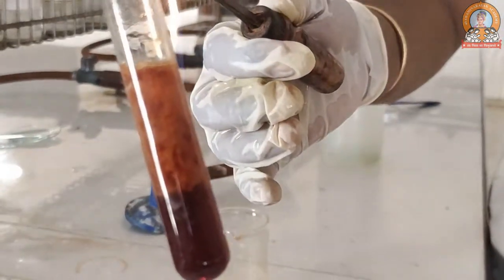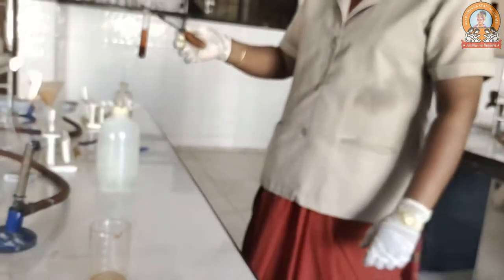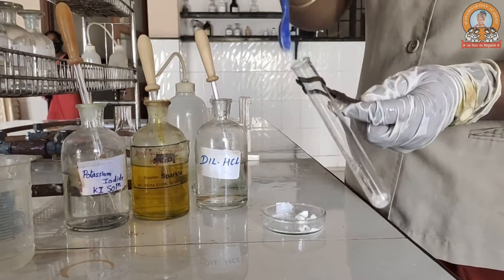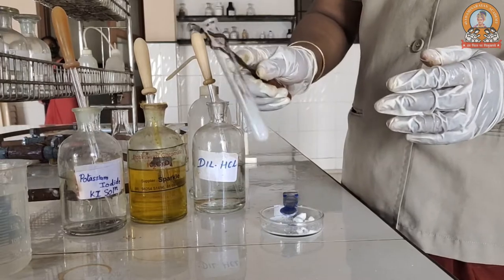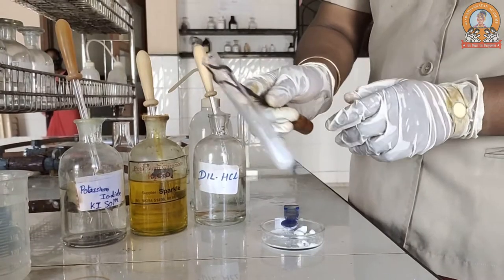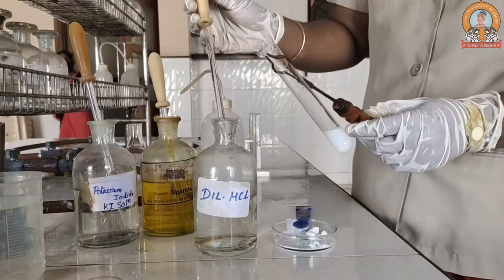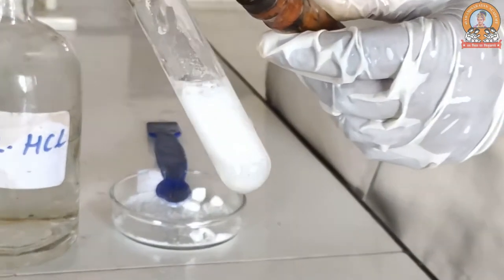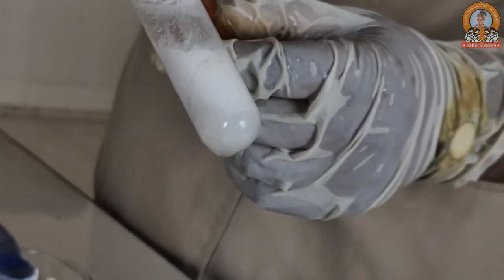You can see the presence of a brown precipitate, which confirms the acetate ion in the salt. Now we are moving towards the confirmatory test for lead ion. We prepare an aqueous solution of salt plus water, and then add the group reagent. Because it is a group one cation, the group reagent is dilute hydrochloric acid. When you add the group reagent, you can see precipitate formation — that confirms the presence of a group one cation, that is lead ion.